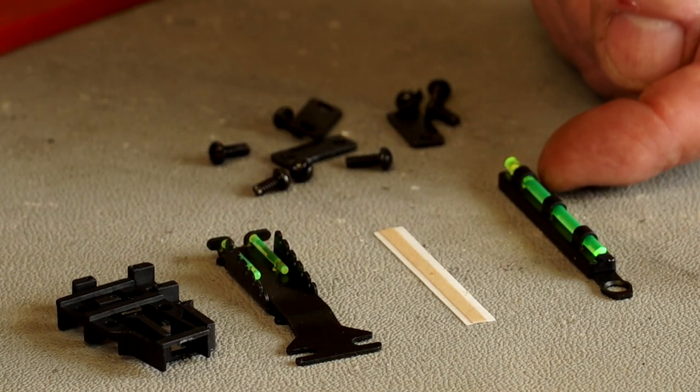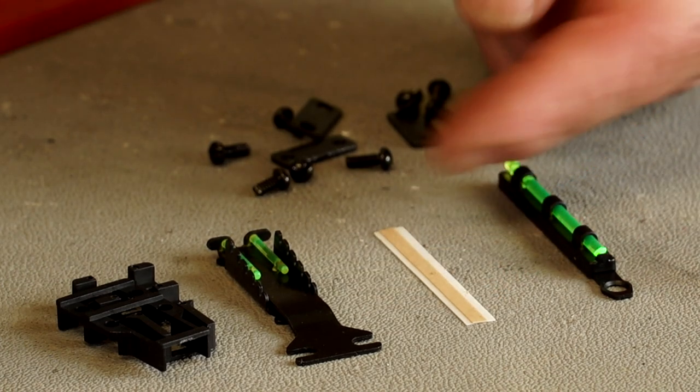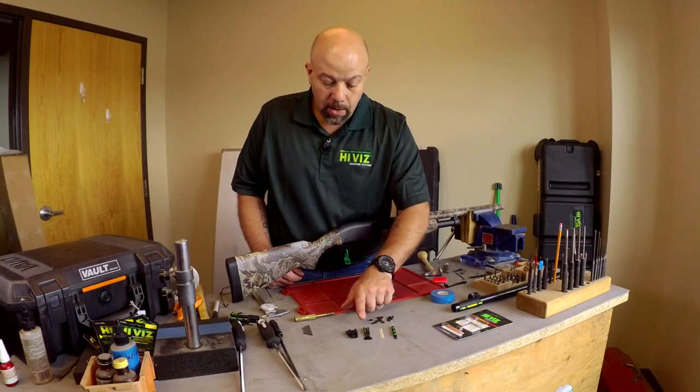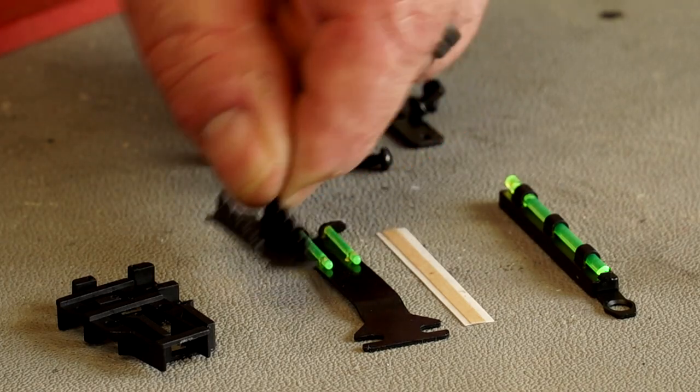The front sight attaches with a single screw. It also comes with this double-sided adhesive that we will attach to the bottom of the front sight. This is the rear sight blade and this is the elevator for the elevation adjustment.